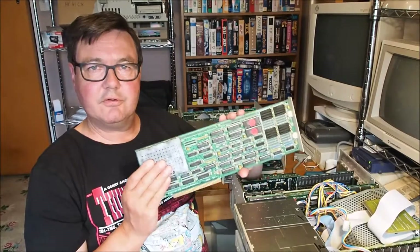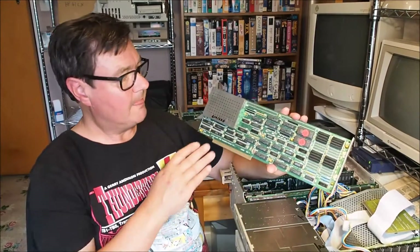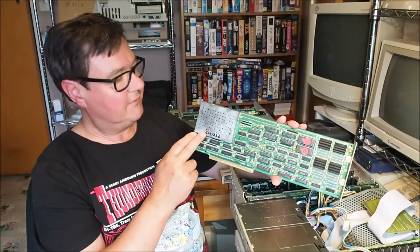I did some testing with this as well and got the same result. So the 68030 processor is definitely working.